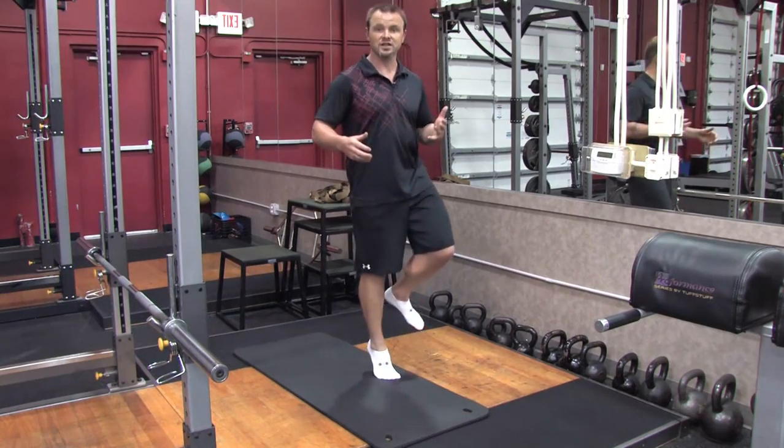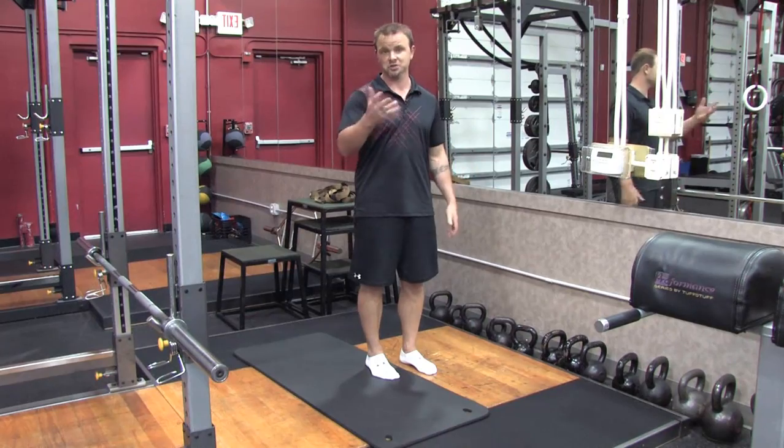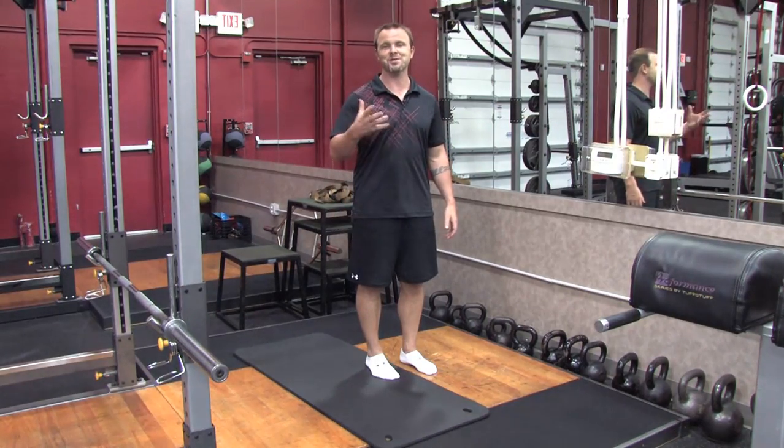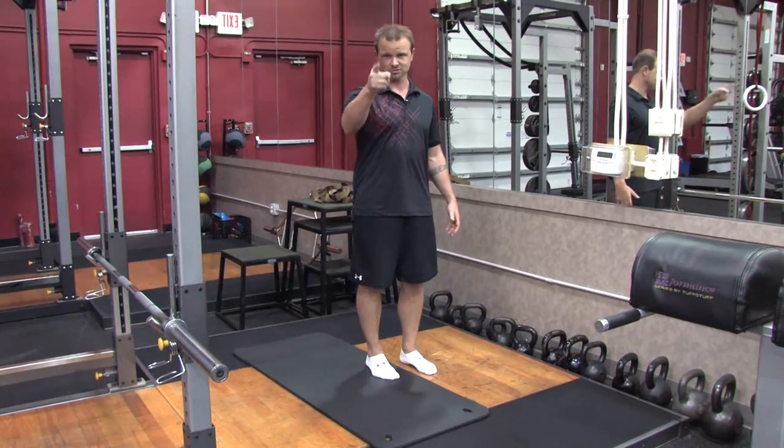Then you can start doing calf raises and other things. But that's the basics — get simple. Take your shoes off and you'll strengthen your foot muscles. I'm Billy Beck III, and this has been how to strengthen your foot muscles with exercise.